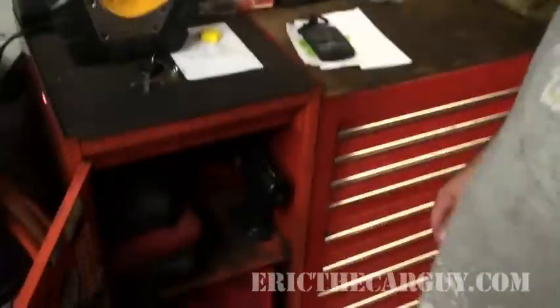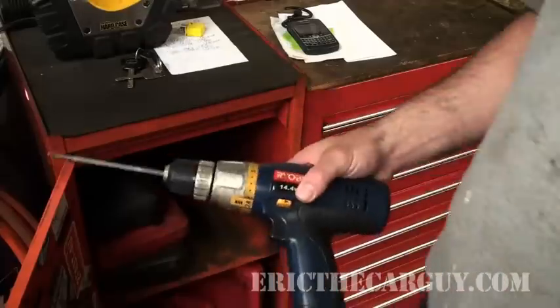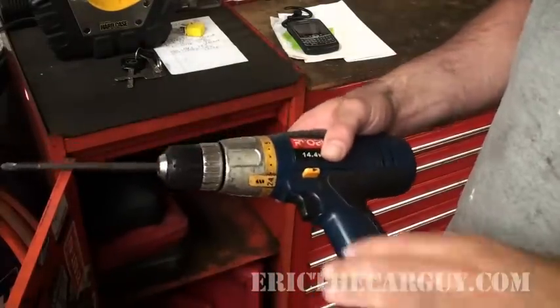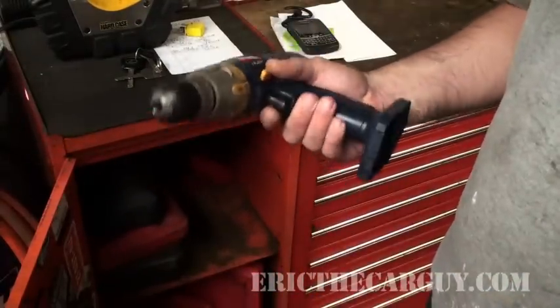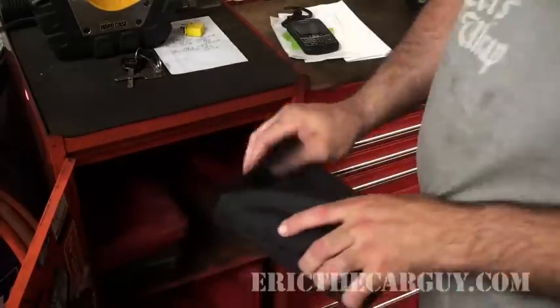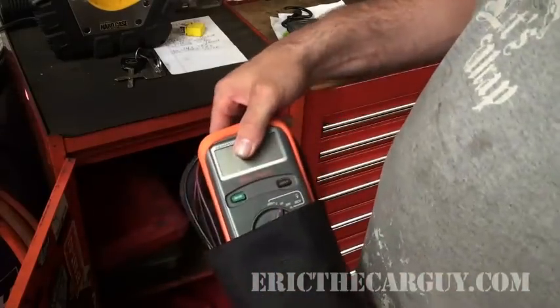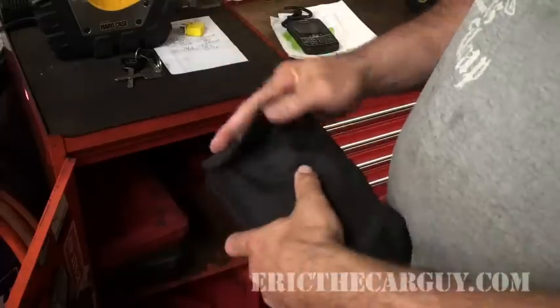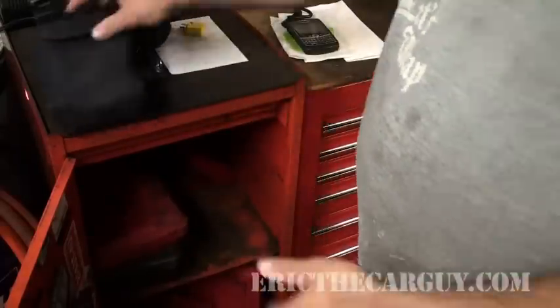Let's start with the side box and look in there. I carry around a cordless screwdriver because these things are great for taking apart door panels and things like that really quickly. We've got a DVOM — a good one. A good one is important here.